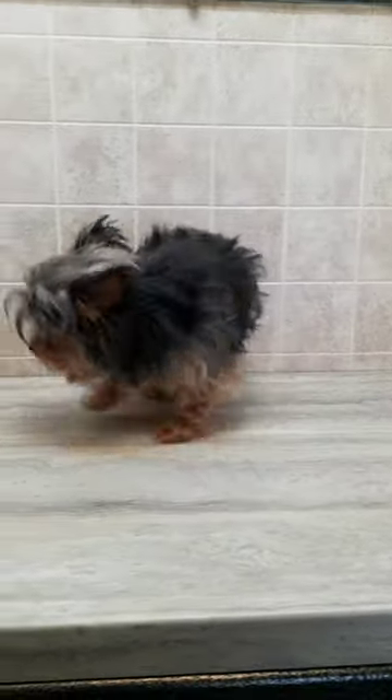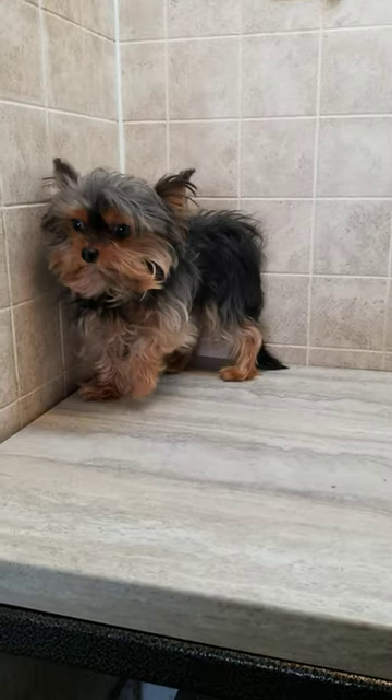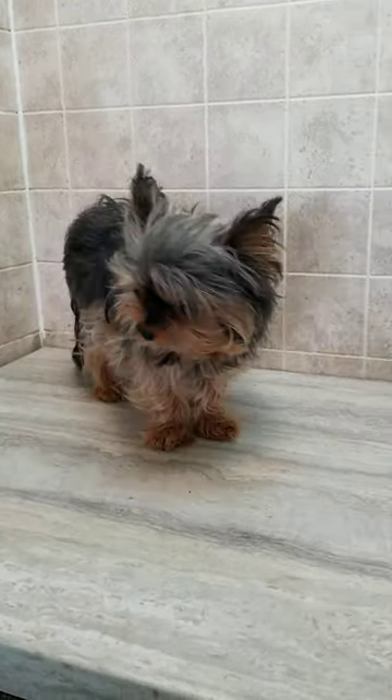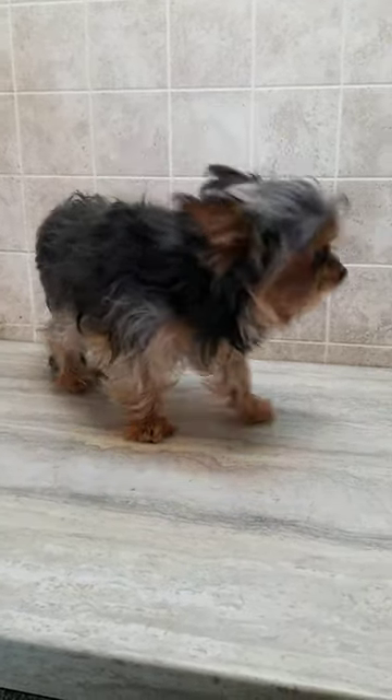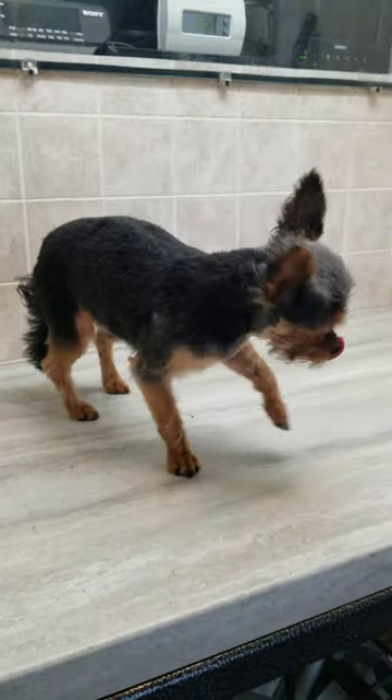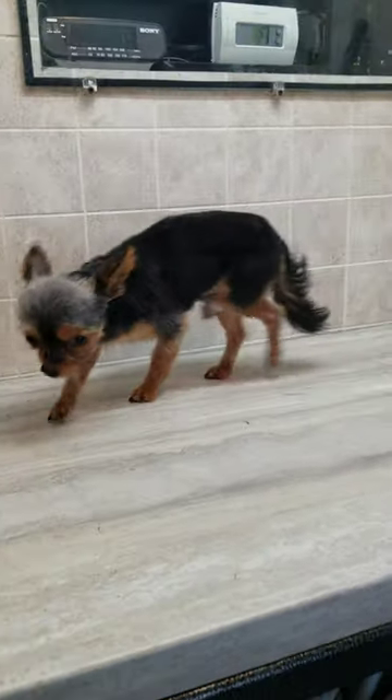Hi everyone, this is Lisa from Canine Cliffs, and this is Cooper. Cooper is a Yorkshire Terrier who's come in for his full groom. I'm just going to show you a quick little before-and-after video of that, so please stay tuned for the after. And there's Cooper all finished up!